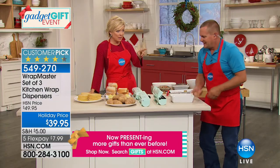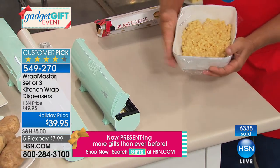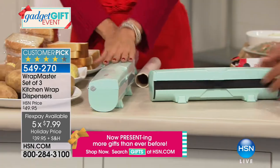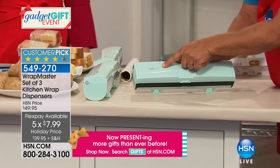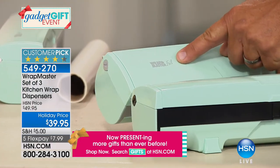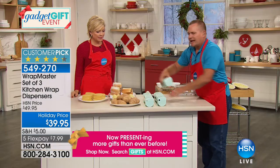They're better today at $39.95, and on FlexPay it's $7.99 per payment. You get the one labeled 'plastic,' the one labeled 'foil,' and the one labeled 'paper' — for your wax paper or parchment paper. They all match but are labeled on top so you don't have to guess. Loading is simple: push the little white button on the side, the cartridge opens, you throw away the cardboard box, slide the roll in — it's designed to fit any size tube up to 250 square feet.